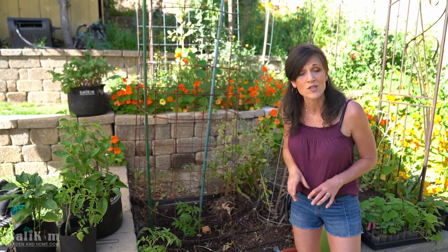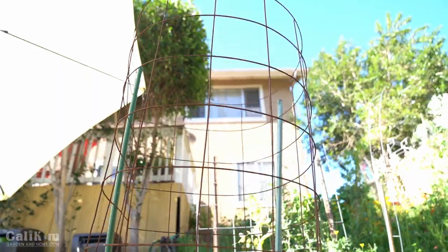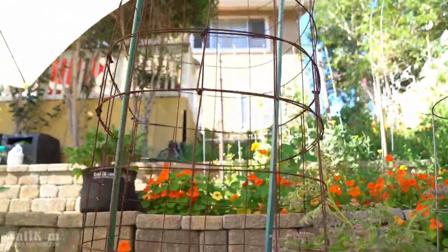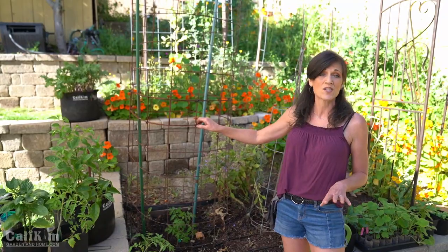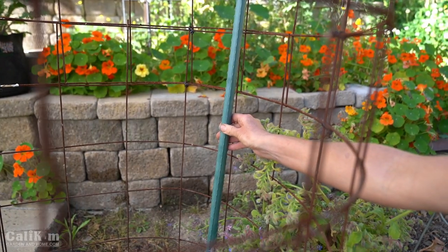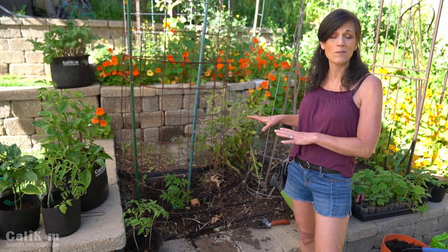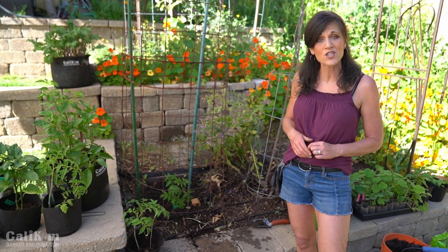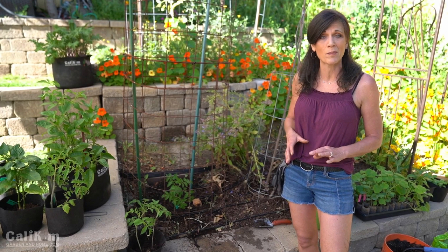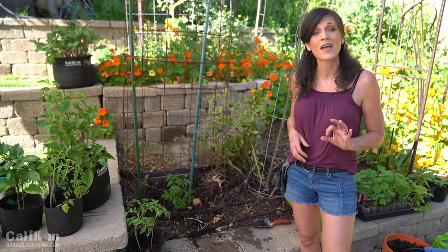When planting tomatoes, it's really important to provide support. You can make a DIY cage from concrete remesh attached with zip ties for under $10 — it'll last for years. If you don't have the budget, just use a simple stake and tie your tomato to it as it grows. If planting multiple in a row, space them about two to three feet apart so they have good airflow to produce well and avoid disease.